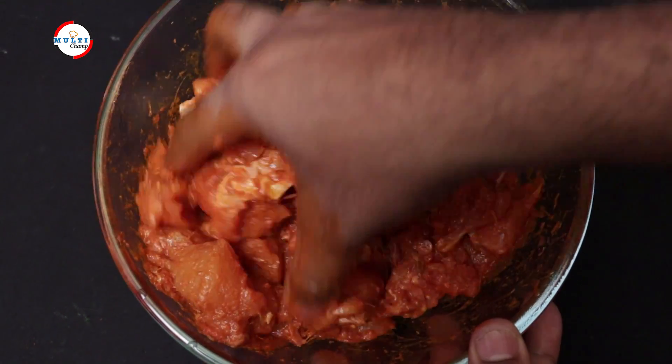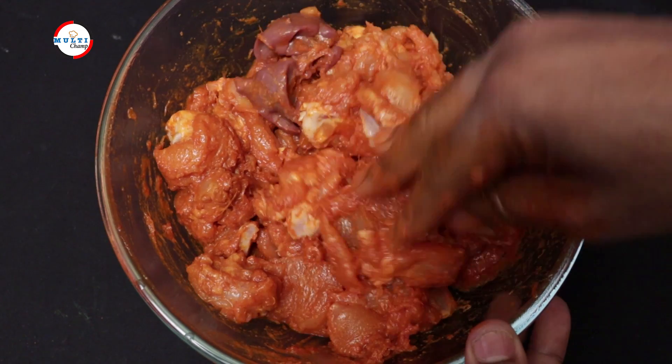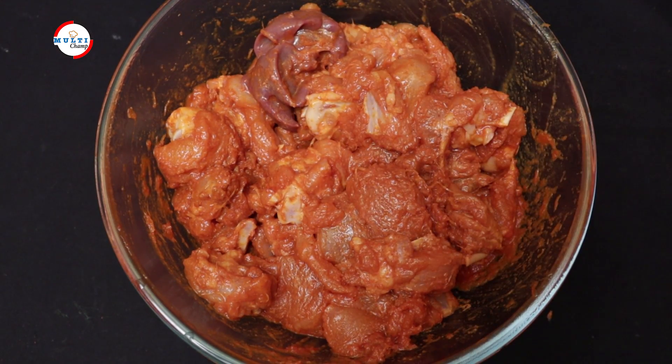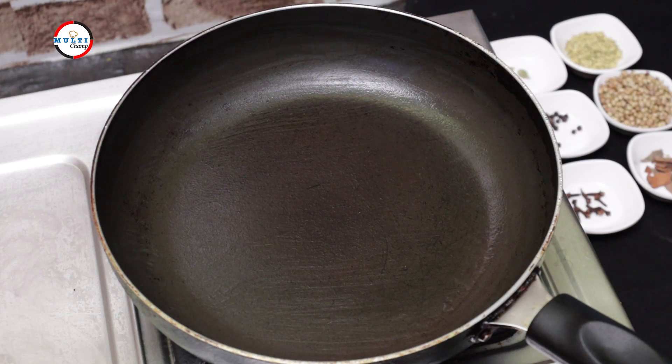Then cut the chicken into pieces of meat. I'm going to cook chicken — our first ingredient. And I'm going to cook chicken with hot sauce.